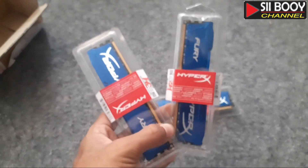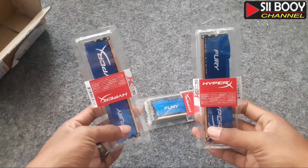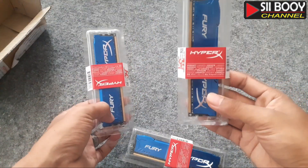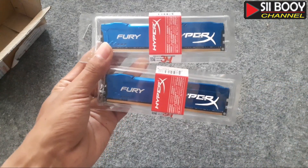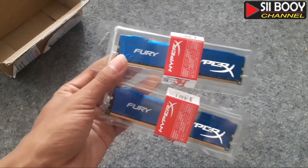Mari habis ini kita langsung tes di motherboard-nya aja guys. Disini saya beli 3, yang satunya buat komputer yang satunya, dan yang dipakai cuma 2 guys — lumayan, total jadi 8GB. Bagi yang belum subscribe, jangan lupa untuk di-subscribe terlebih dahulu.